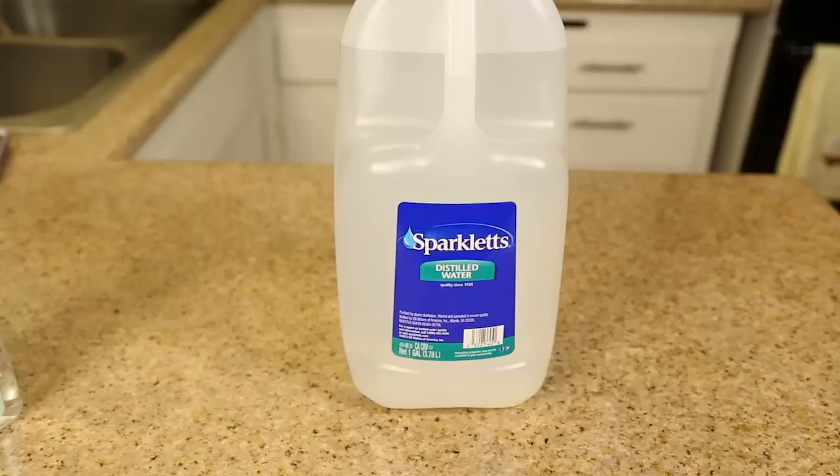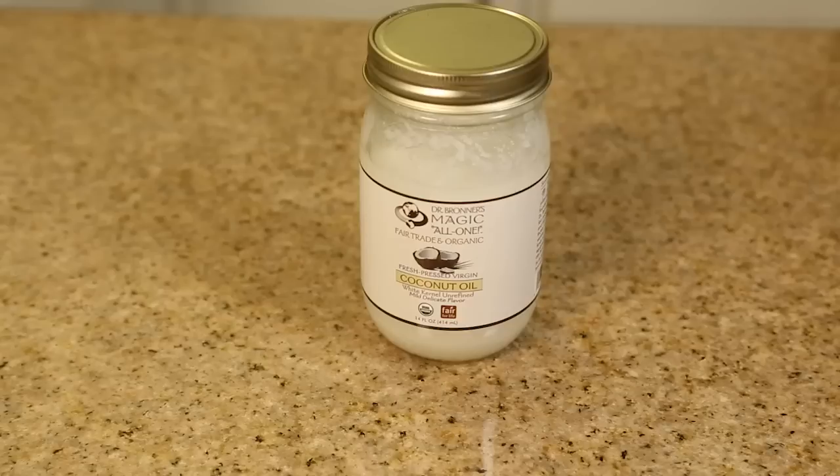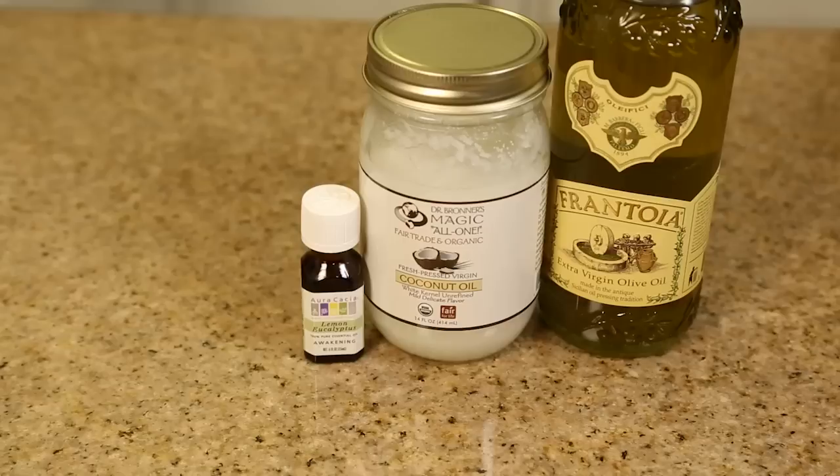For the spray you're going to need distilled water, witch hazel, glycerin, essential oils, and a spray bottle. For the lotion or oil, you're going to need coconut oil or olive oil, essential oils, and a container to put them in.